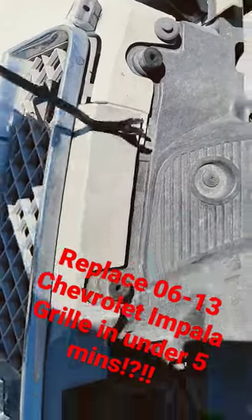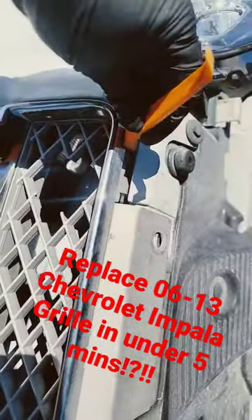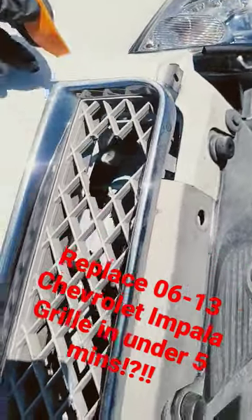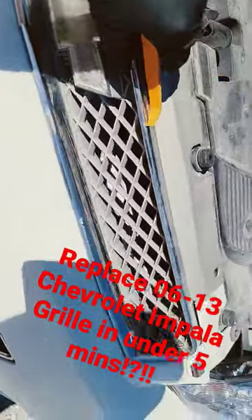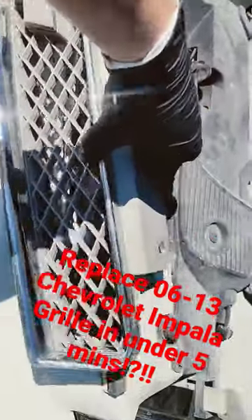There are two clips right here. Take these pry tools, go ahead and pry out — pull, pry out on the side, pull, pry the bottom out all along here. She got it popped out — it'll actually just come right out just like that.